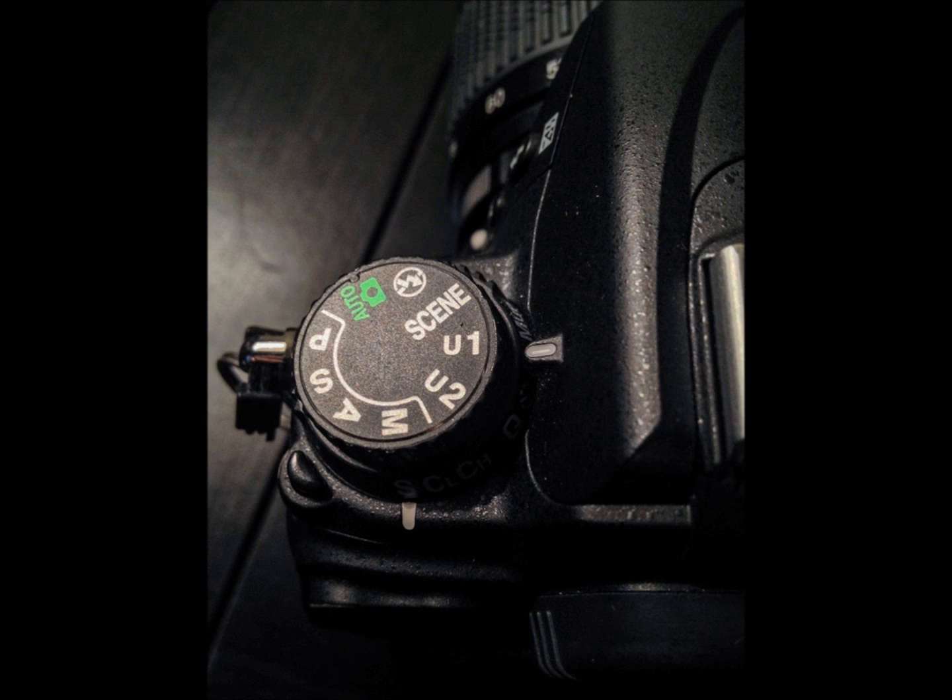Go ahead and turn the dial to U1 and dial in any of the settings — your f-stop, your aperture, your ISO — however you would get ready to take your HDR picture itself.